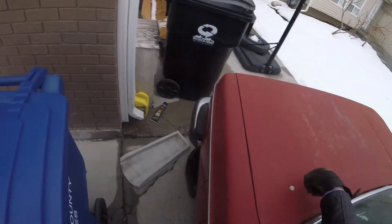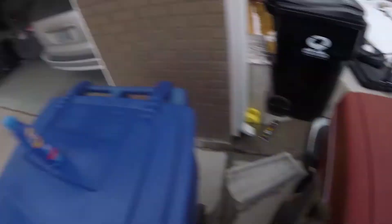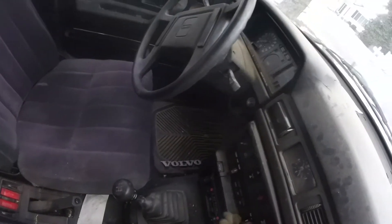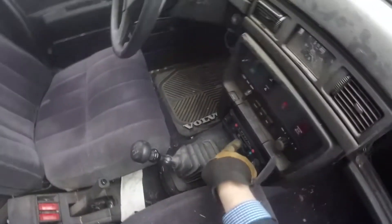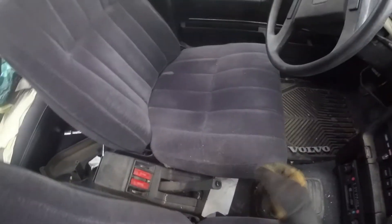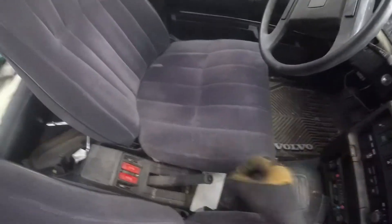Let's see what other loot we can recover. The carpets are in nice condition — could probably get some decent coin for the carpet set. The old turn knob. The old cassette deck — that's pretty cool. That feels pretty loose. Let's see what else we got in here.